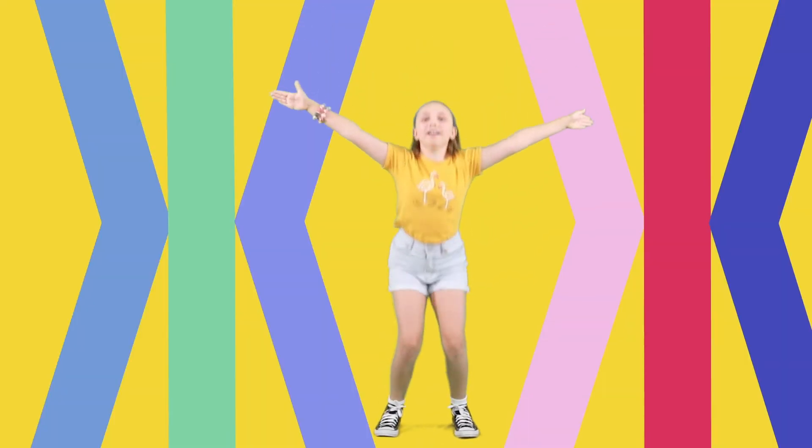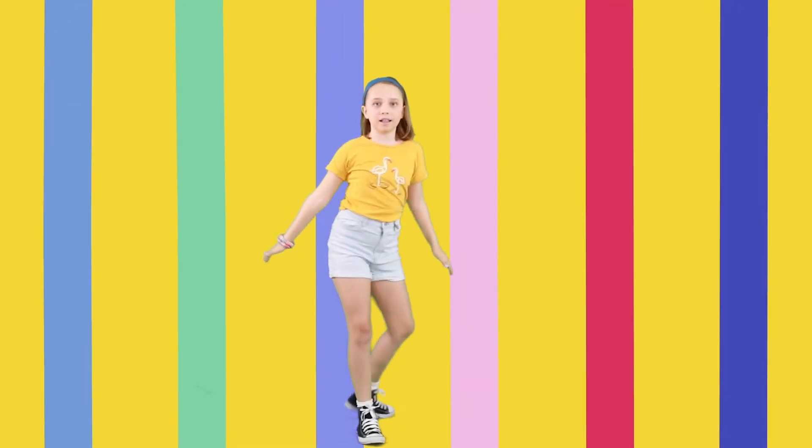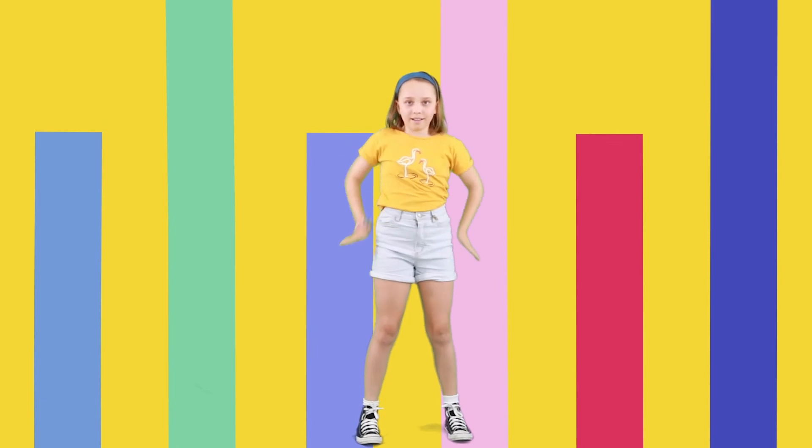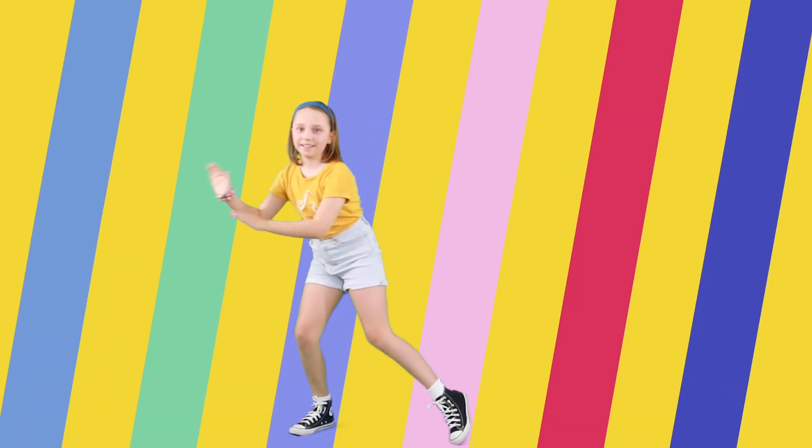Tap, tap, star, jump. One more time. Let's turn around and do some groovy shoulders. Good job. Let's scoop and tap, tap.